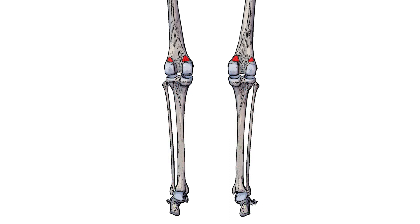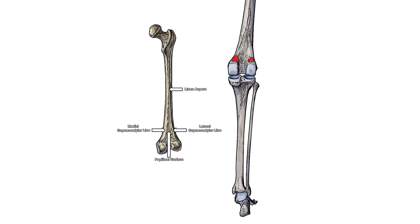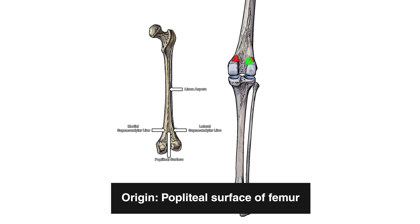Here I've marked out the origins in red. The medial head of the gastrocnemius is going to originate on the medial condyle of the femur, and the lateral head is going to originate on the lateral condyle of the femur. Between the two condyles and the supracondylar lines, there is a slightly roughened area of bone referred to as the popliteal surface, which is somewhat triangular in shape. You'll notice that the origin points just slightly touch onto the popliteal surface, which is why the popliteal surface is also considered an origin point of the gastrocnemius muscle.